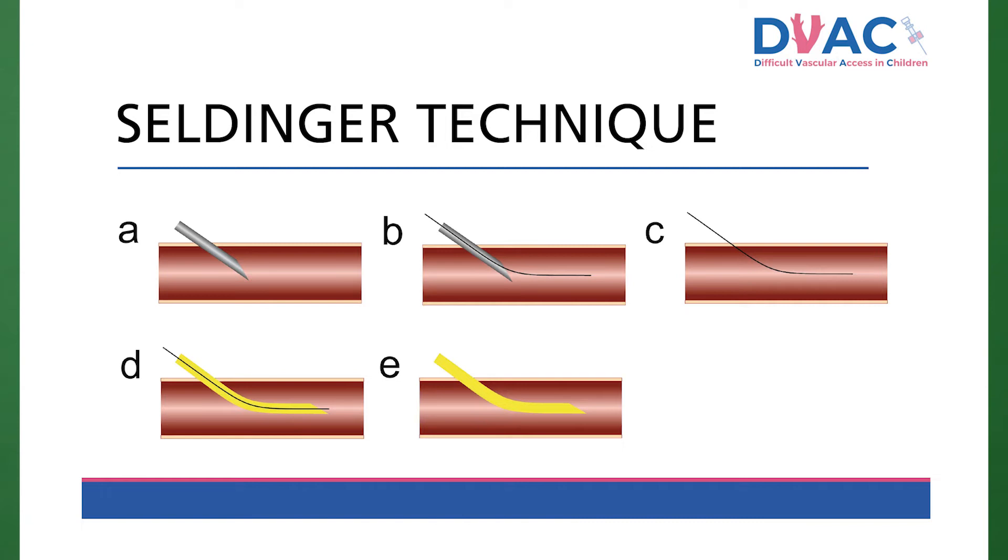Step C: remove the needle or cannula whilst holding the wire in place. It's best to keep a hold of this so it doesn't get lost. Step D: pass the new catheter over the wire. Ensure the wire is held at all times and doesn't get lost into the vessel. Ensure the line is flushed beforehand — this will reduce friction with the wire.